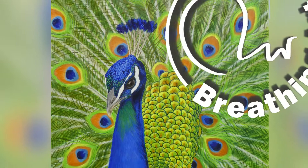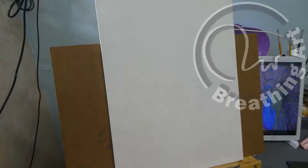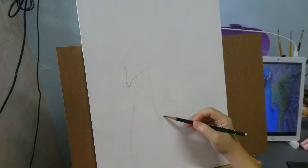Good day everyone! My name is Michelle and welcome to my channel. I make time lapse videos of how I did my paintings. Want to know how I did this peacock painting? Then let's keep watching!